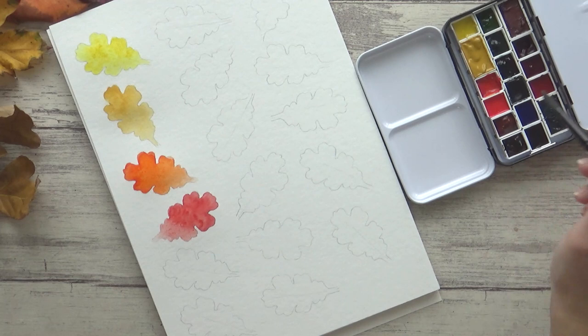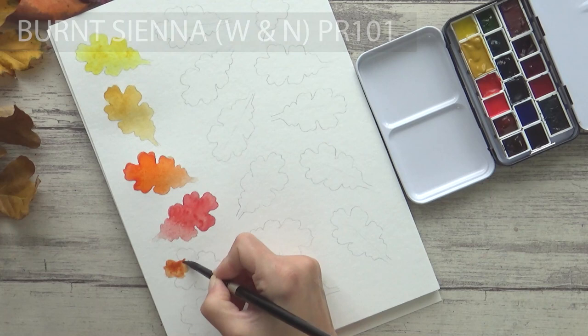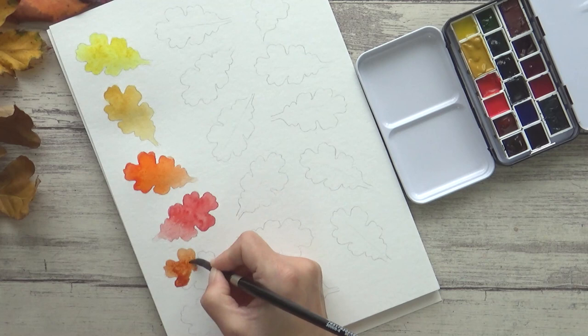I'm going to speed this up a bit now and swatch out the two browns in this palette. First is a staple in my regular palette, Burnt Sienna, pigment PR101. This warm brown is well suited to this autumn palette, and is also a good mixing color for neutral grays when mixed with Ultramarine Blue. It also mixes well with Sap Green to make a nice natural earthy olive green.